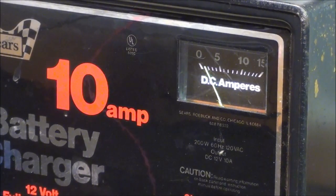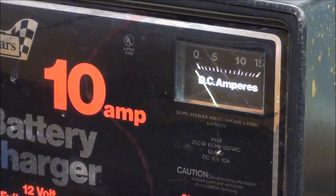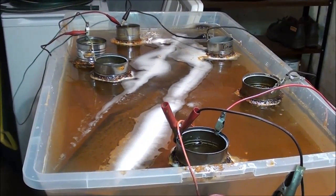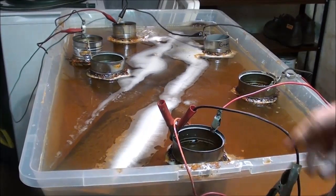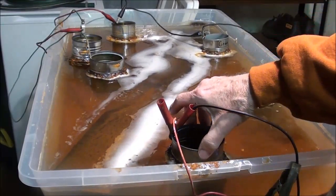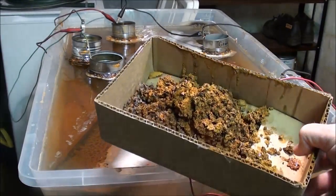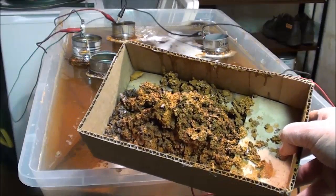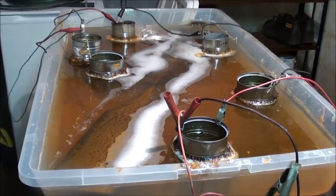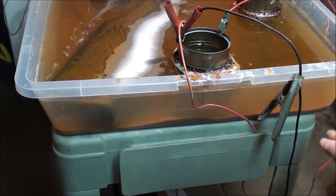The ammeter still reads about one or two amps, and I'm going to unplug it — that's the end of that. I changed the anodes to tin cans and took all of the other regular steel ones out. I'm going to take all of the daisy-chain wiring off this. This is the amount of debris I scraped off the other steel anodes over a period of five or six days. There's also a lot of sediment in the bottom of the pan.